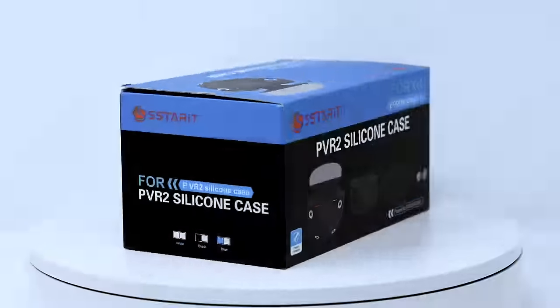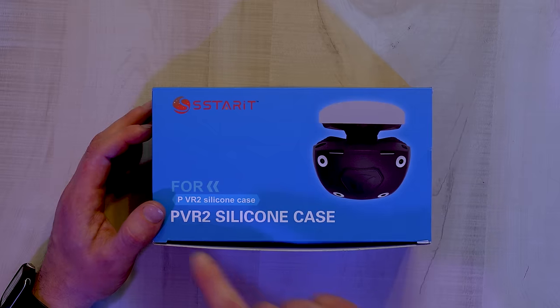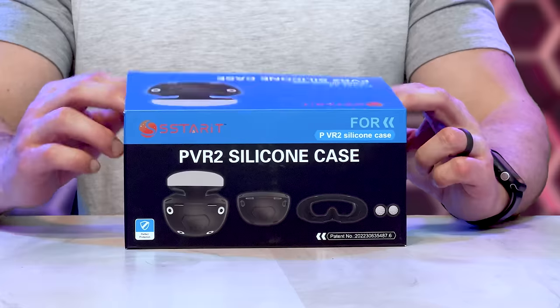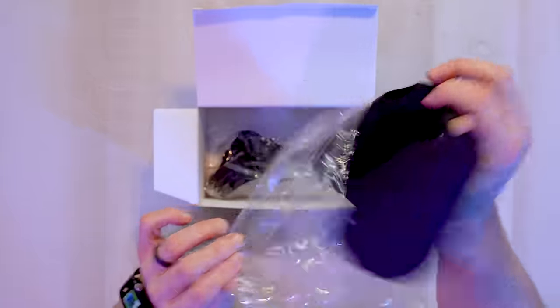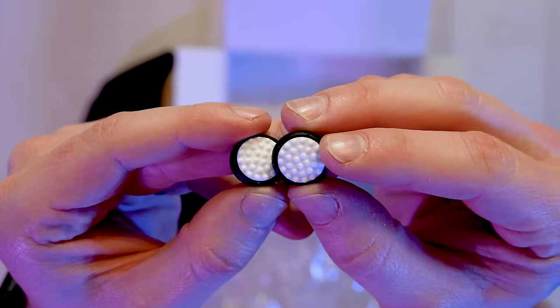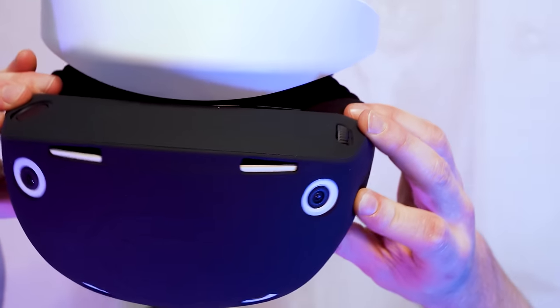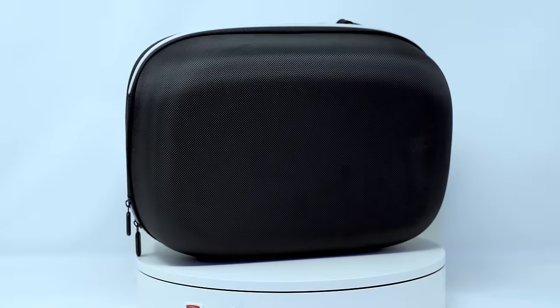Next up, the PSVR 2 silicone case — or as this off-brand likes to call it, the PVR 2 silicone case. They also included some pretty weird-looking thumbstick caps. And lastly, something I got from Amazon to protect and carry all of this — a PSVR 2 carrying case.